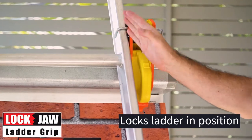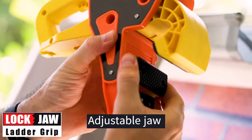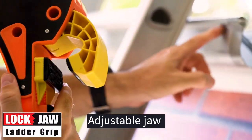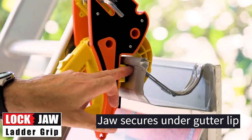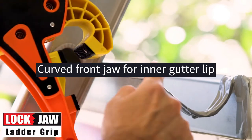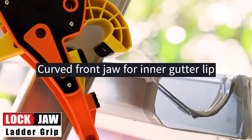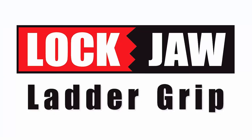The ladder can't go left, can't go right, and can't come back in. The inner jaw has an adjustment which allows you to slide it up and down to suit different profile guttering. You'll see that the inner jaw is nice and snug up under the lip of that guttering, and there is also a curve to the front jaw which allows for instances where you may have a lip on the inner side of a gutter. It can be used on either side of the ladder. It's the Lockjaw Ladder Grip.